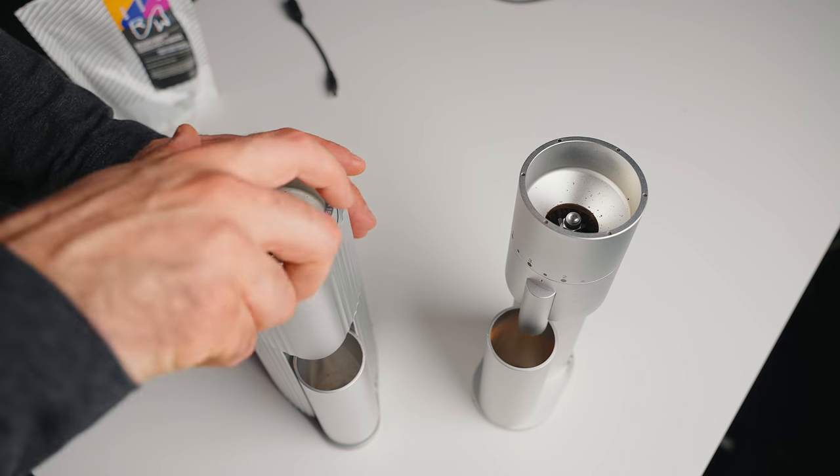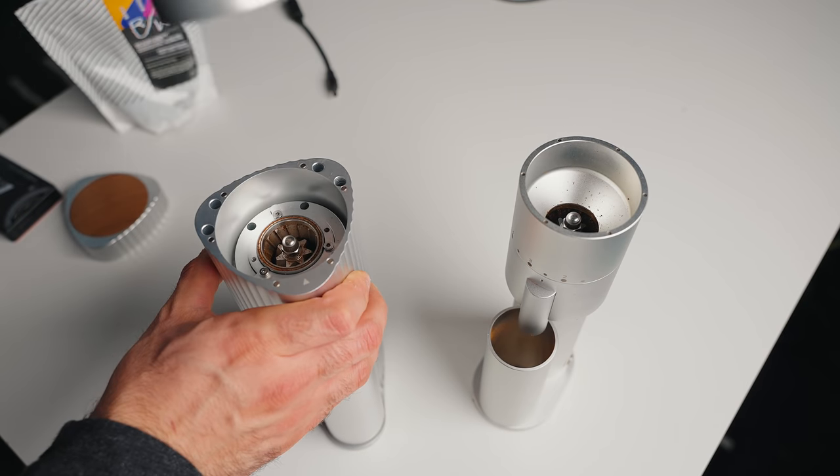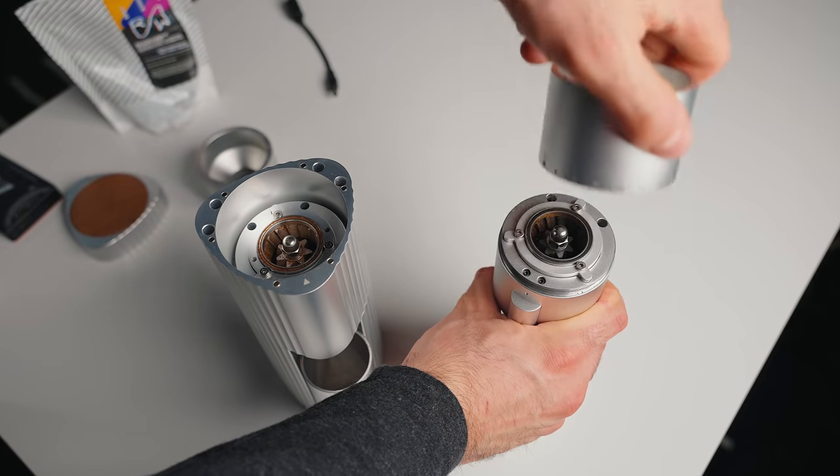Taking apart this grinder is pretty simple, very similar to the Lagom Mini. Once again, if you unscrew the hopper all the way, you then have access to the burrs. And inside the burr chamber is an identical setup to the Lagom Mini — like everything is one for one.